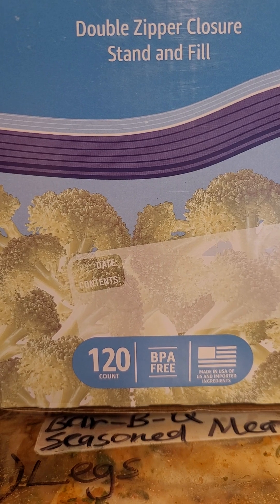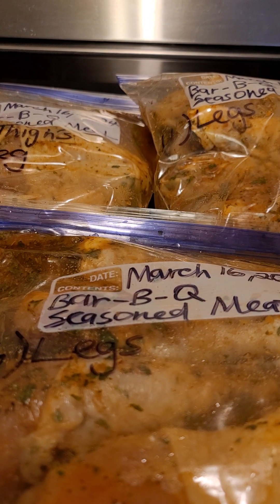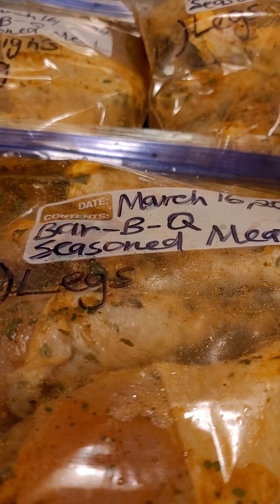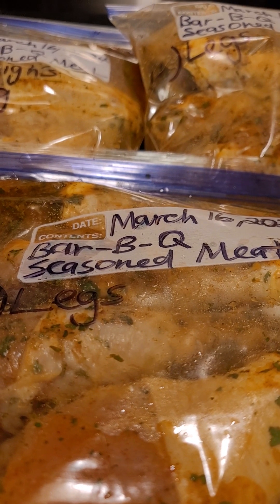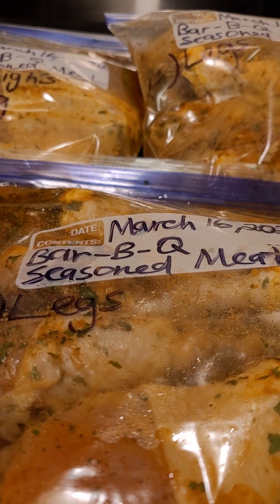It's BPA free. They were really affordable — I want to say they weren't no more than about $10. So that's something that you could look into as well. Amazon just always has really good deals and they're affordable.